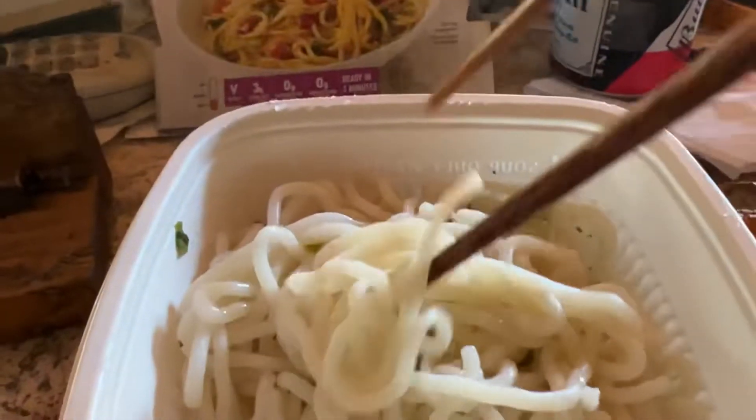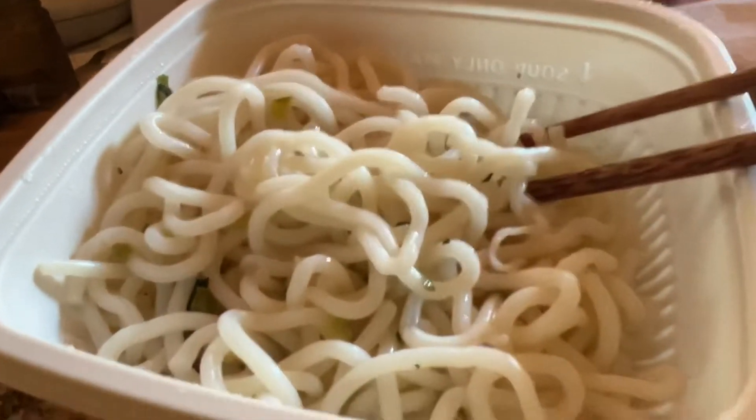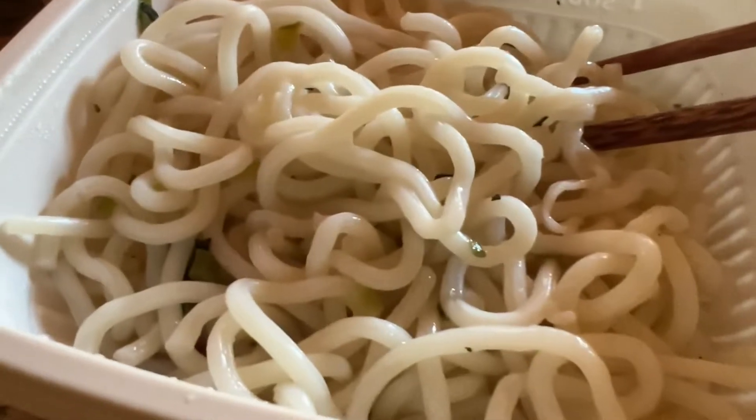It's a lot better than cup of noodle because these noodles are huge. This is like real big noodle — I like that. I gotta put the sauce in. It comes with a sauce pack and the veggies are underneath.